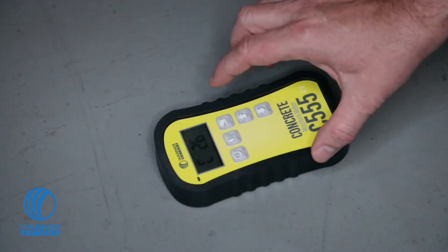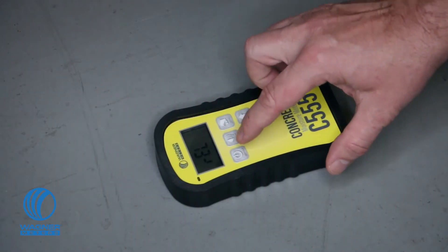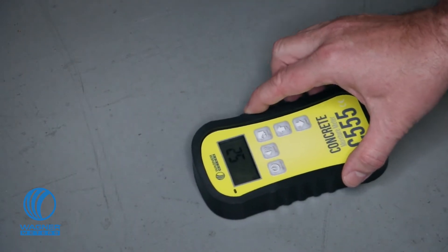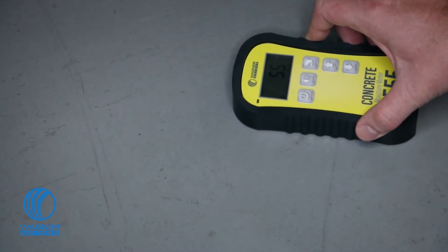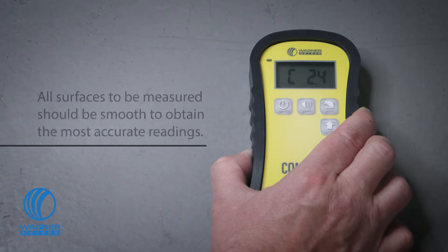The C555 also features a relative measurement mode which will give you a comparative indication of moisture in materials other than concrete with a numerical scale from 1 to 100. All surfaces to be measured should be smooth so the entire sensor plate makes contact for the most accurate readings.